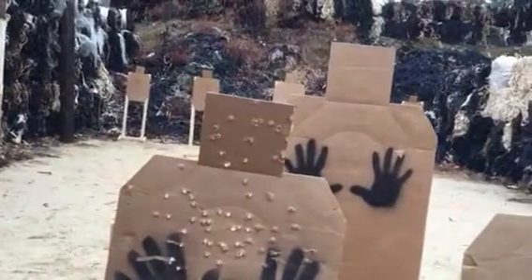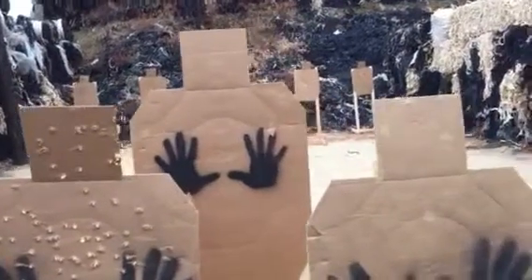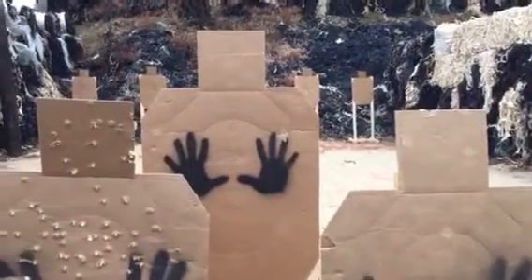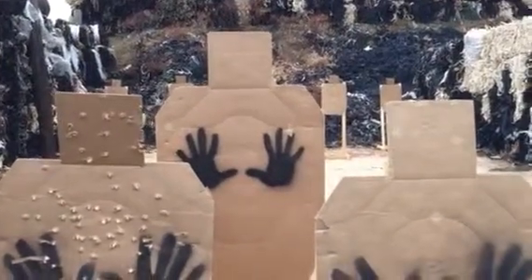You're going to go over here, engage the first target, two shots. Second target, two shots. Third target over here, two shots. Fourth target and fifth target, two shots each.